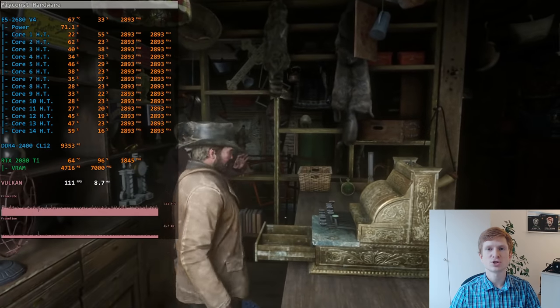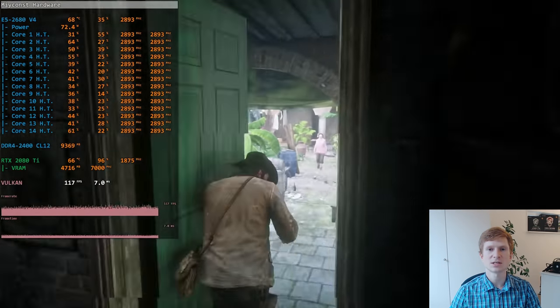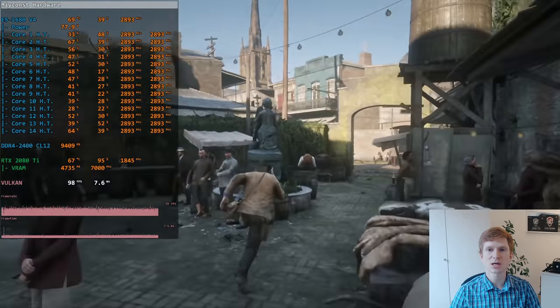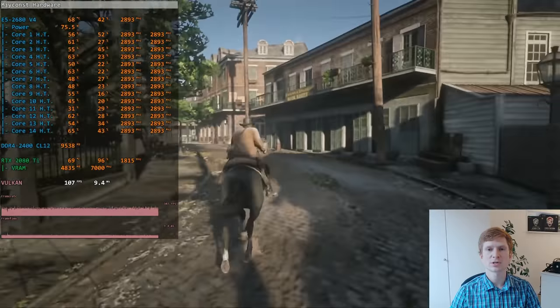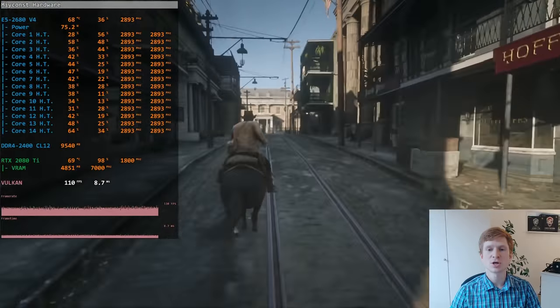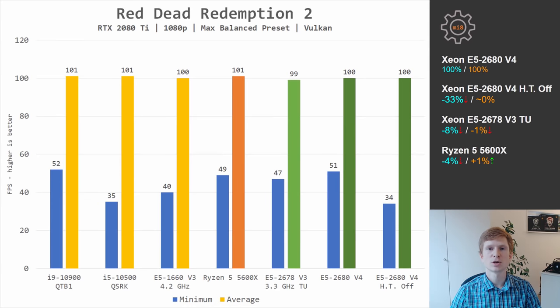Red Dead Redemption 2 is a very GPU-intensive game. At 1080p, even with RTX 2080 Ti at the maxed balanced preset, we are GPU-bound. Here, all three CPUs deliver almost identical average performance. Minimum fps is very inconsistent with this game, but looking at the numbers, E5 2680 V4 gets the best value at 51 frames per second, while E5 2678 V3 has a slightly lower value of 47 frames per second.